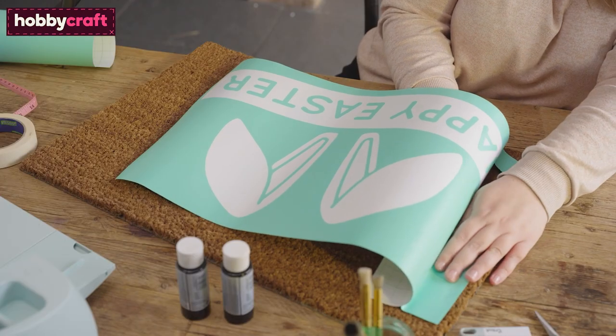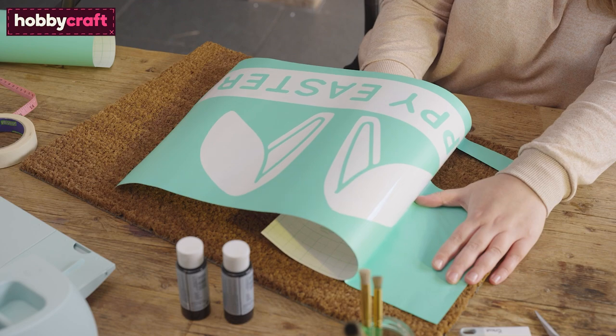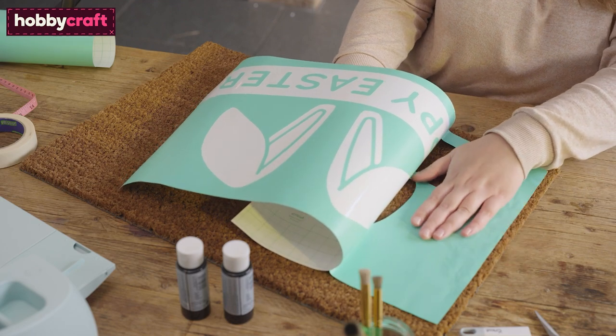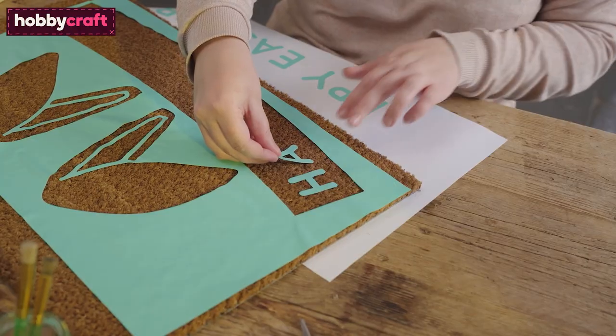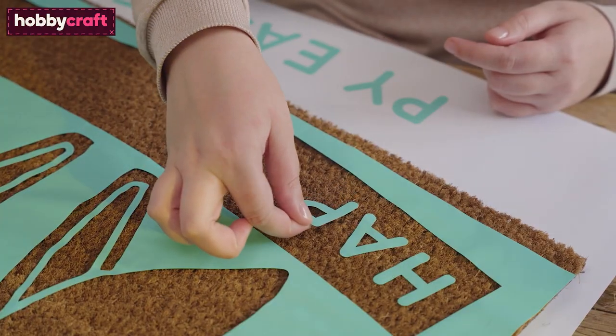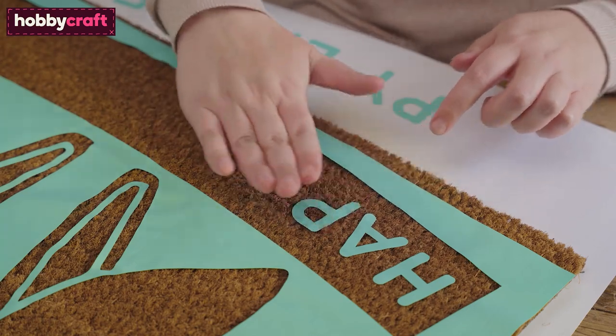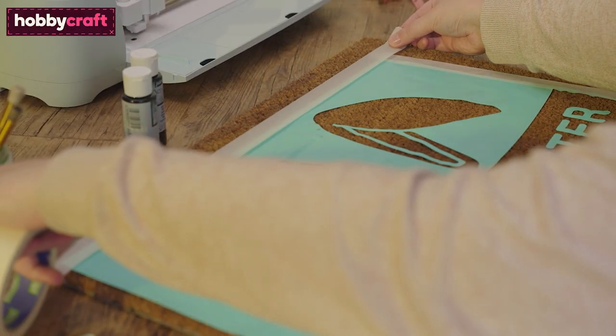To apply the vinyl to your doormat, slowly and carefully remove part of the carrier sheet and apply this to your doormat. Use the design on your canvas as a guide to apply any small interior letter pieces that have been left behind on the carrier sheet. Apply masking tape around the edge of the vinyl.